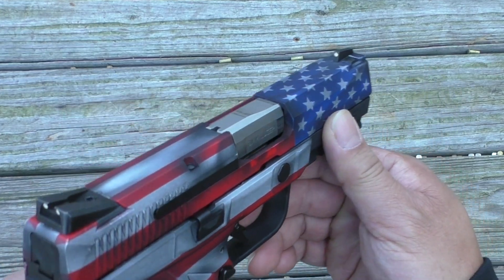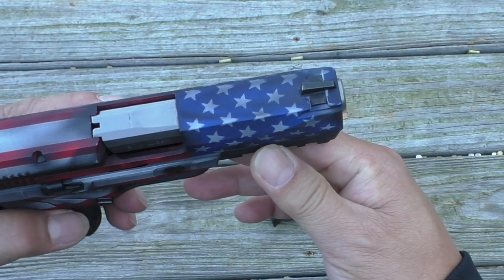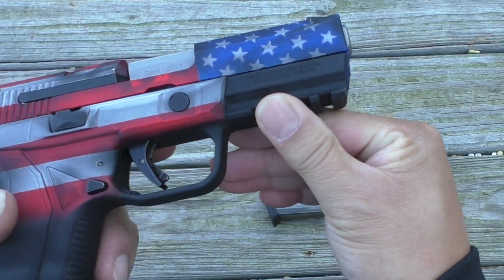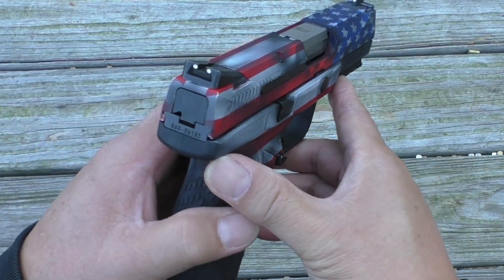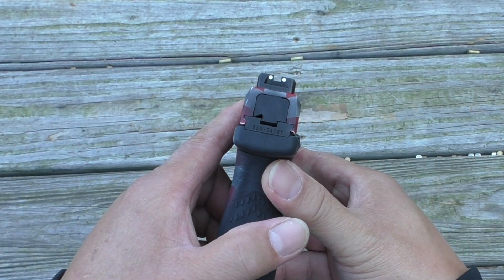Starting at the front, we have a white dot sight that's mounted with a dovetail. There's a Picatinny rail on the dust cover. The rear sight is a two-dot notch.